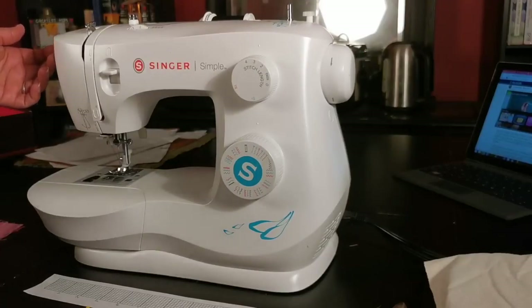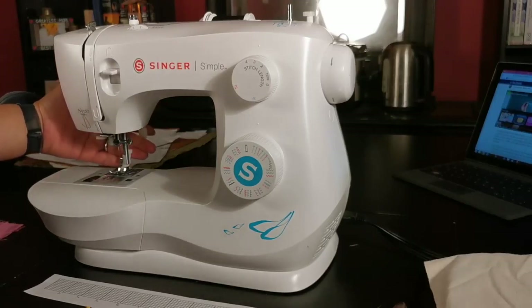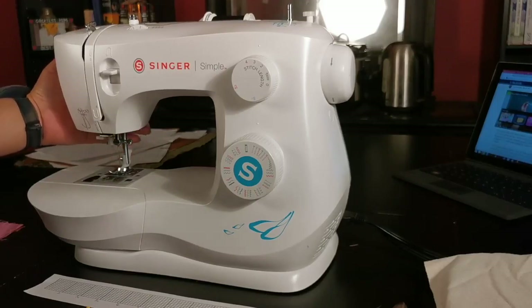My machine comes with a blade. Some people use it to cut threads, some people just use scissors — it's up to you. Next is the presser foot and lever. The presser foot holds down the fabric as you sew and comes with a variety of options, like a zipper foot or a buttonholer.